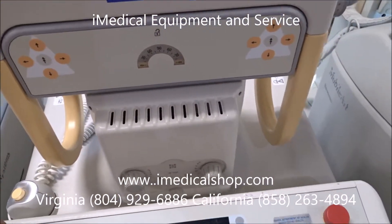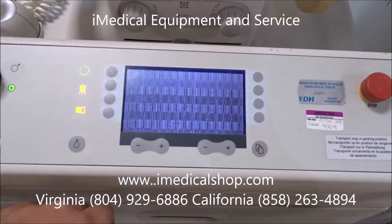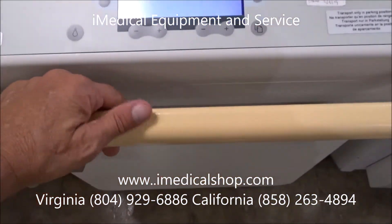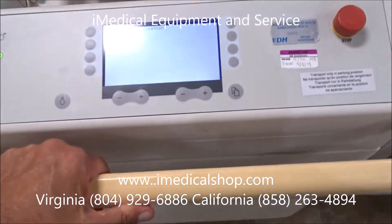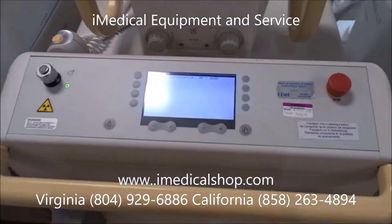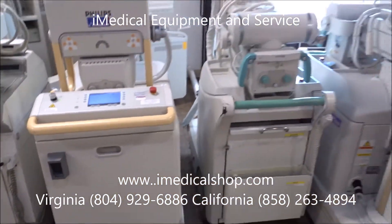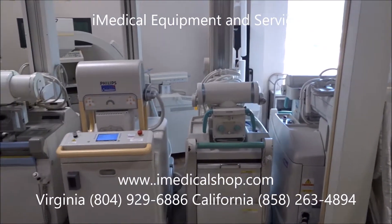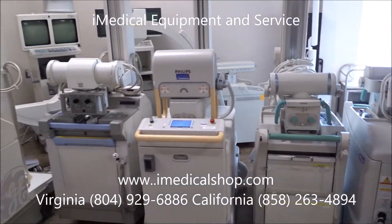It's a very easy machine to use. These machines can be moved anywhere — there's a little lever right underneath this bar here, and once you press that down, you can take the machine and move it anywhere you want. With these portable x-ray machines at iMedical, we go through and Biomed certify them to make sure they are patient ready.